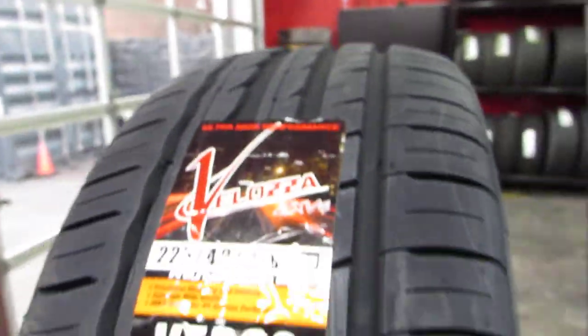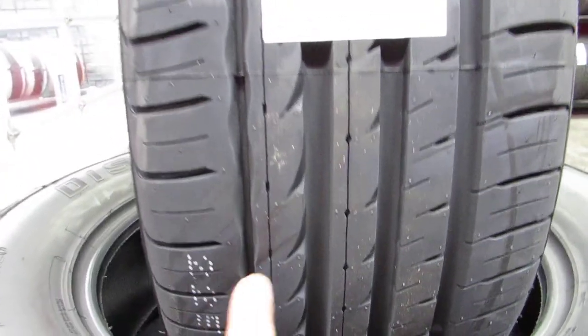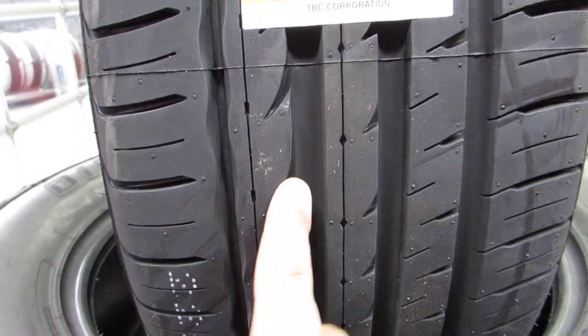I've been selling Veloza for the last four years. The 225/40/18 is a bread-and-butter size — goes on everything. Asymmetrical tread with these squiggly grooves for water evacuation, which helps reduce road noise and spits out minor dirt and debris.